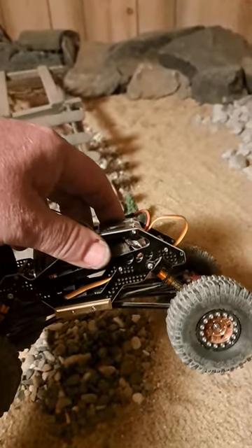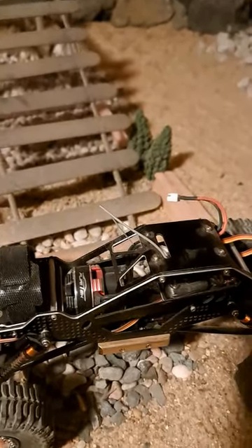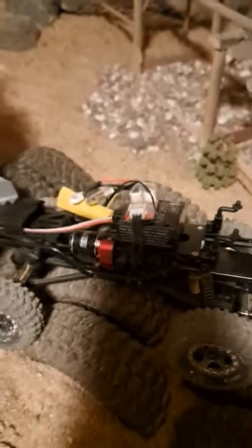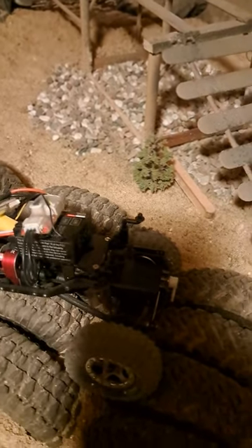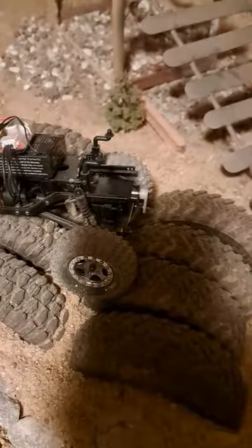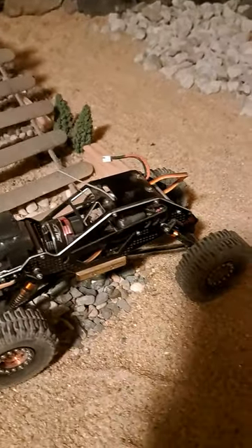We got SCX-24s. Built that one from parts — ordered the stuff on Amazon. Got the Fearatech in there with the new transmission. Did the same thing to the wife's; got her the smaller one. Hers has got the Bluetooth too, so she can moderate it. She's got the upgraded servo, I got an upgraded servo. Both running beadlock tires and rims. She's still got lights on hers; I ain't put lights on mine yet.